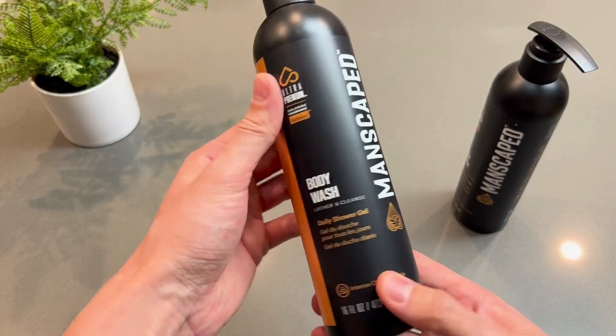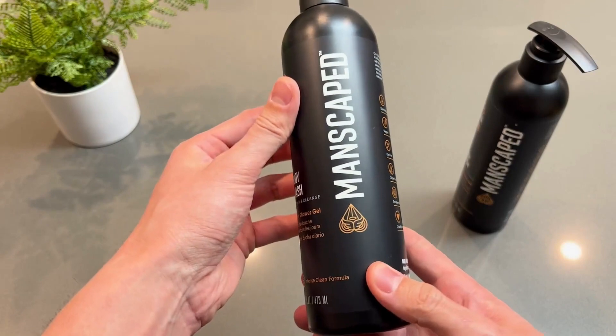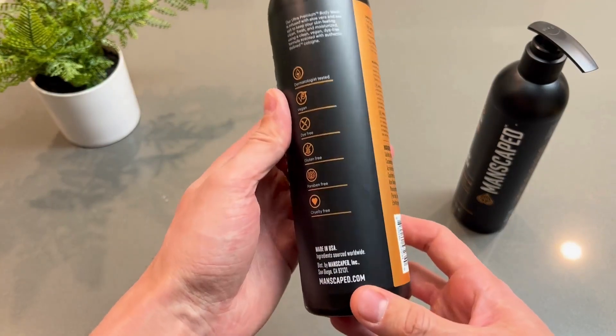Overall, a very nice product — they knocked it out of the park. I smell good all day, and most importantly, my skin is healthy. So definitely pick one up.